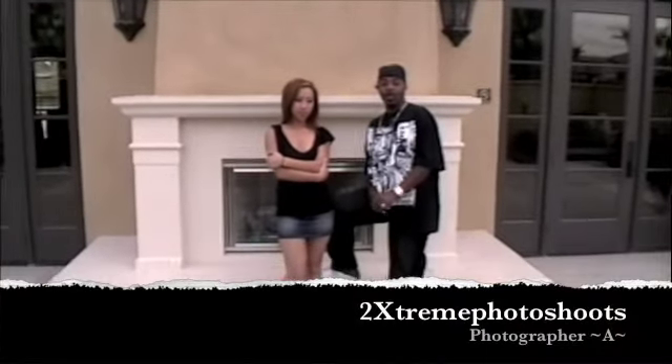Hello, my name is Sarah. I'm here to shoot with Two Extreme Photoshoots. Hi, I'm Photographer A and we're here with Sarah today, doing photoshoots with Two Extreme Photos. We're going to be doing this on a probably weekly or monthly basis.